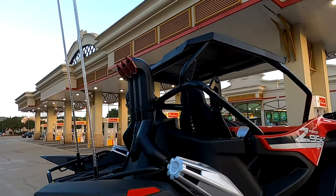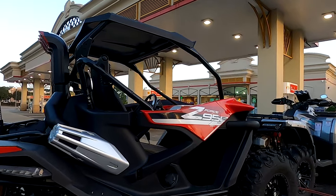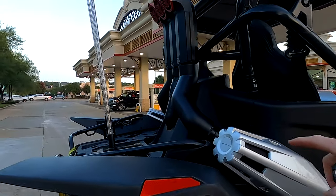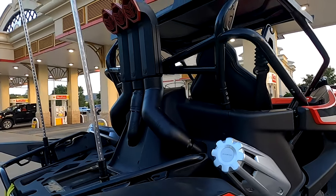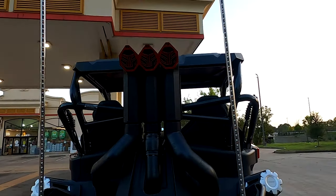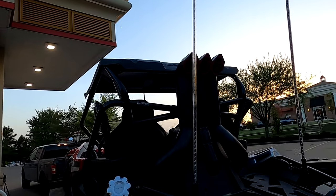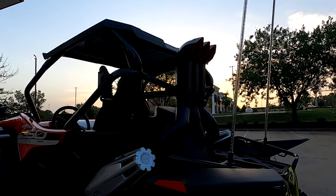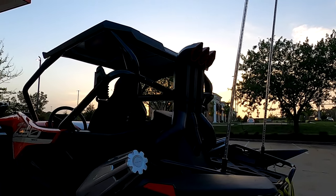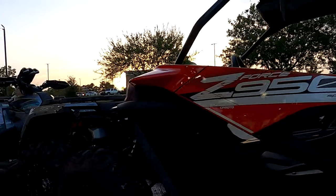I gotta put my cover back on right here, but this thing looks amazing. When I get unloaded at the house we'll take a better look at it. Look at that huge intake — three inches — we're going to get a lot more airflow, so we should get a little bit of a performance gain. The design looks excellent; the guys at snorkelyouratv did an excellent job on the design and the install.